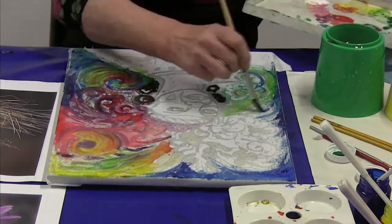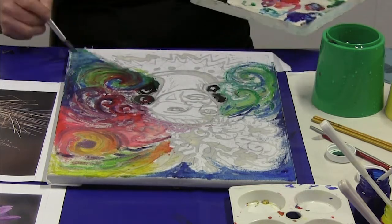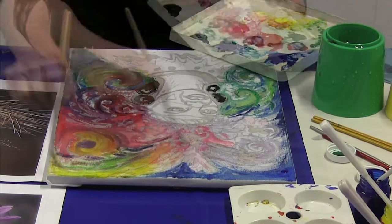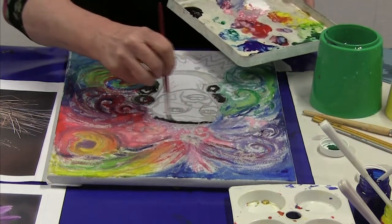These inks need to be ironed to make them colour fast, but that's not a problem because we iron off the wax anyway with the batik, so that process is part of the batik process anyway.